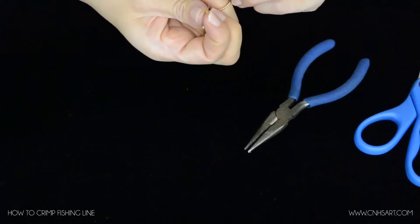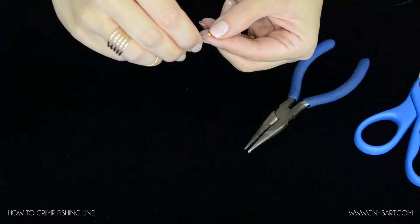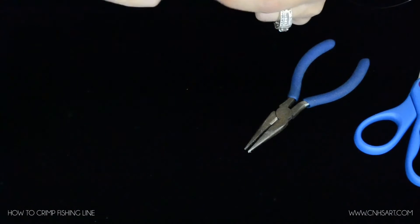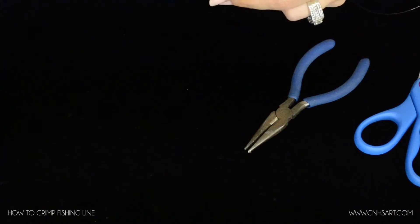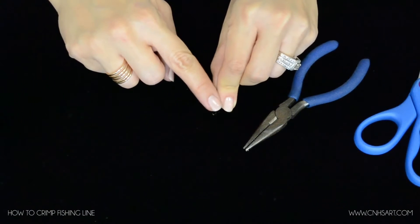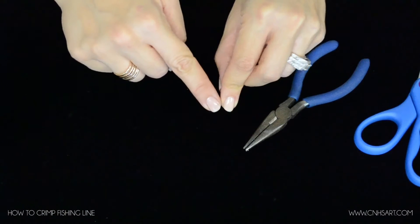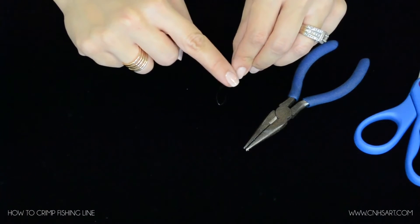I'm going to slide your crimp bead on, take the end of your fishing line, and put it back through that bead, depending on the size of the loop that you want. If you want it to be really, really small, then you're just going to move that crimp bead up closer to the end of the loop. If you want a big loop, then certainly move the crimp bead down farther.